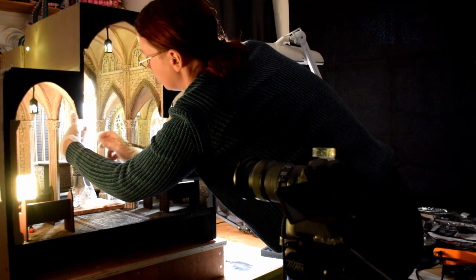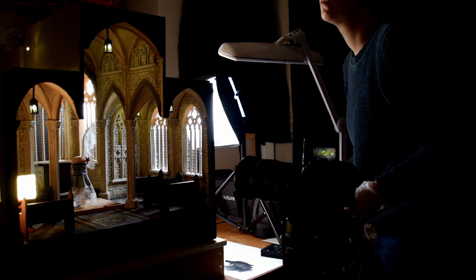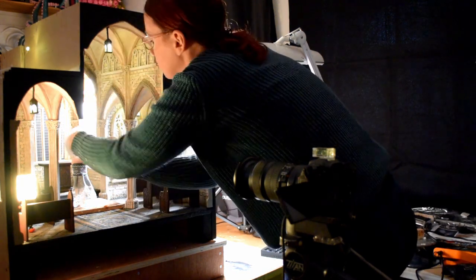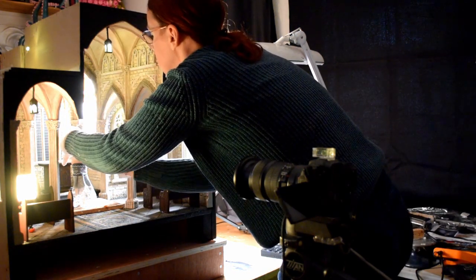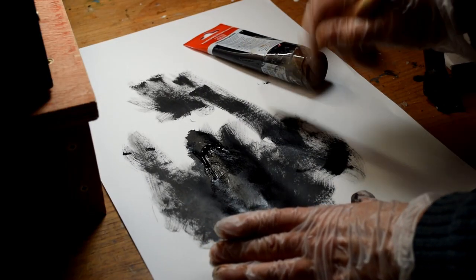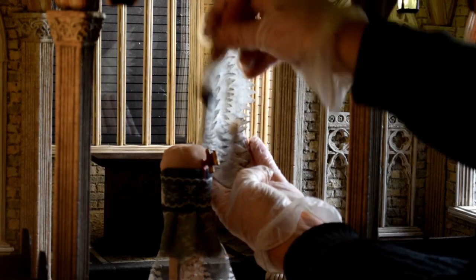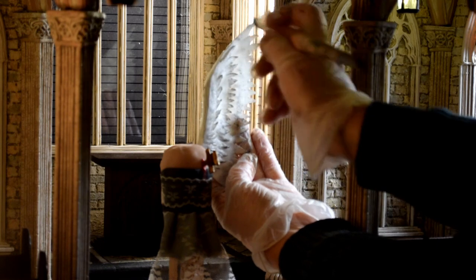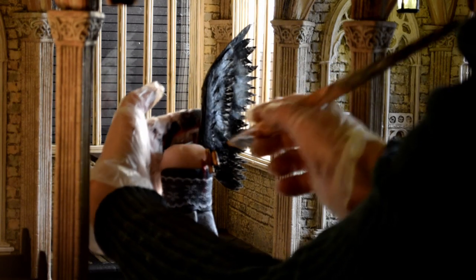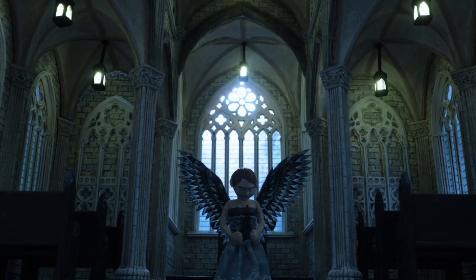I placed it into the set and started dry brushing — a little bit at a time, taking a picture and repeating again and again. The key to dry brushing is to remove as much of the paint as possible from the brush, especially when working black paint onto a white wing. So I remove almost all of it and then very carefully dry brush it slowly but surely, picture by picture, until it turned completely black. Once I'd done that test I was more confident to do it on the actual puppet.